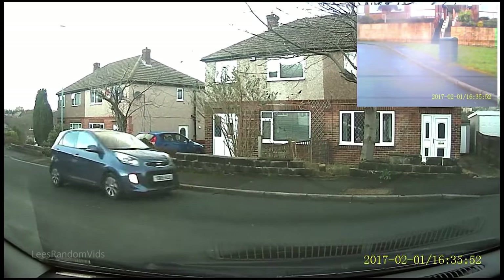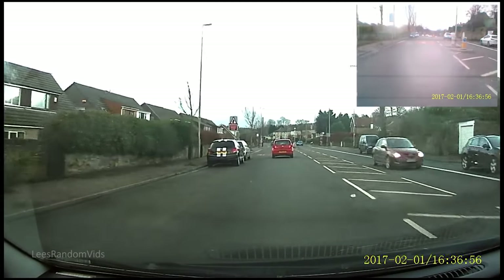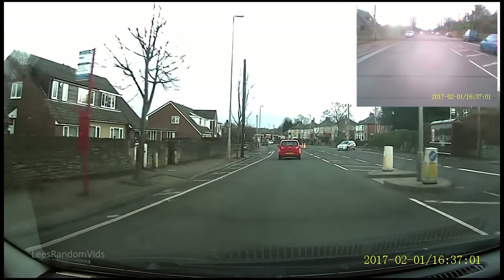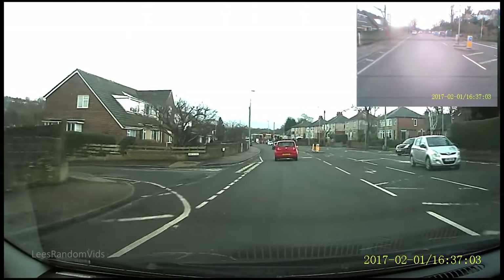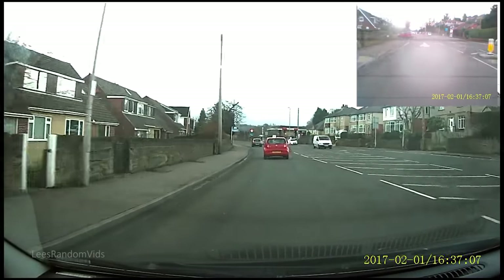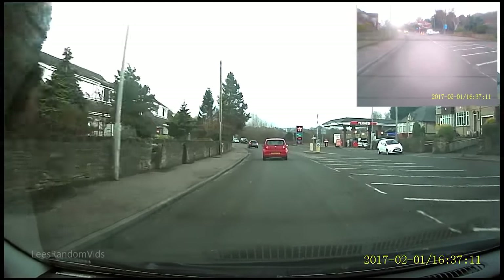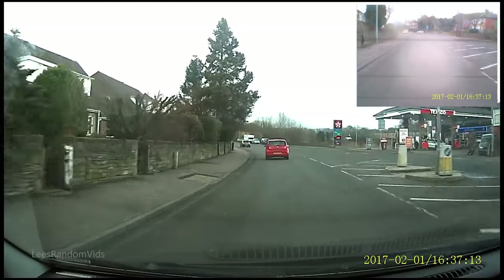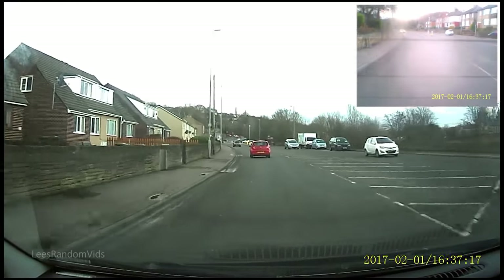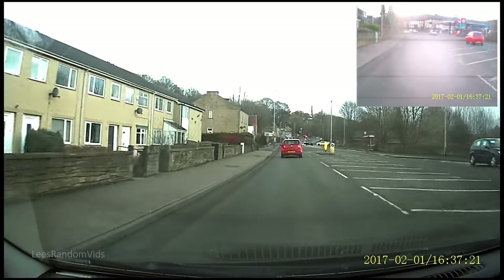When you're playing back on your computer it doesn't look like this — you're either looking at your front camera or your rear camera, not both at the same time. I've put a few sample clips in just so you can see what the quality is like. Bear in mind it's a 30 pound camera, front and rear. You're not going to make any movies out of this, but the quality is good enough. You want to record incidents or accidents — hopefully you never have any — but this is what it's for.